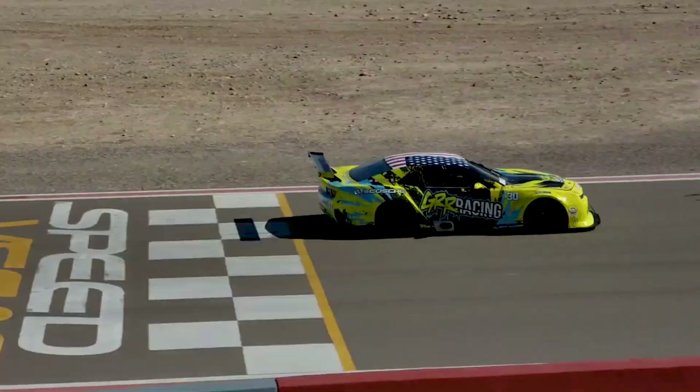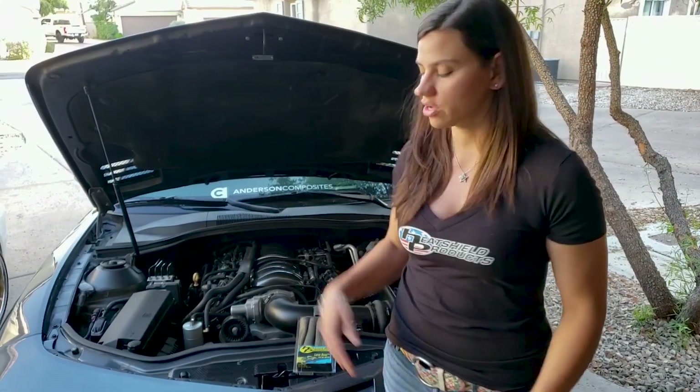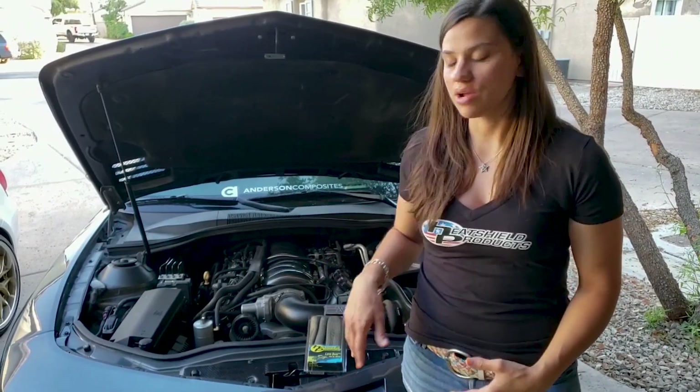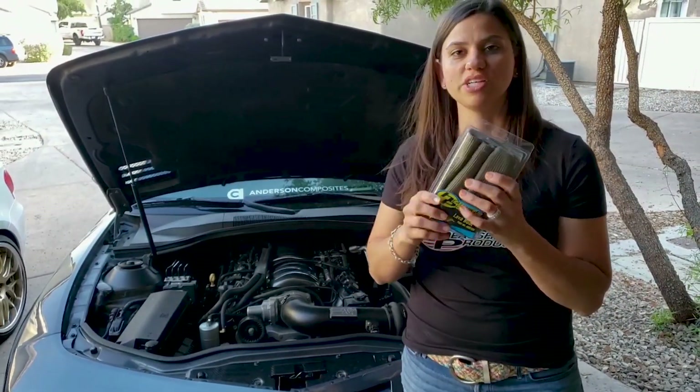Hey guys, Michelle Obadi here, driver of the Gur Racing TA2 Chevy Camaro. Today we've got some downtime, so I'm actually working on my street car, my 2011 2SS Chevy Camaro, and today we decided to put on some lava boots from Heat Shield Products.